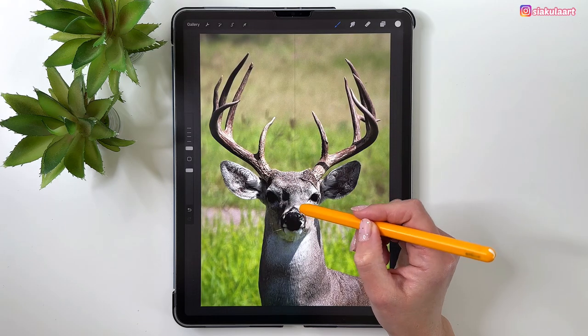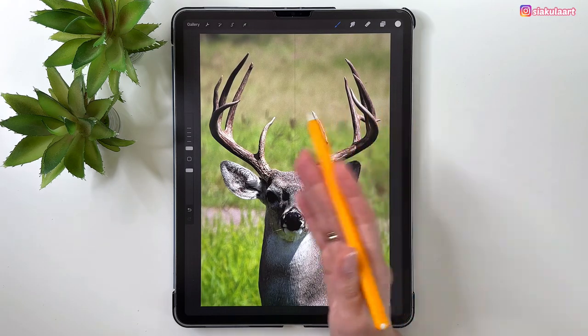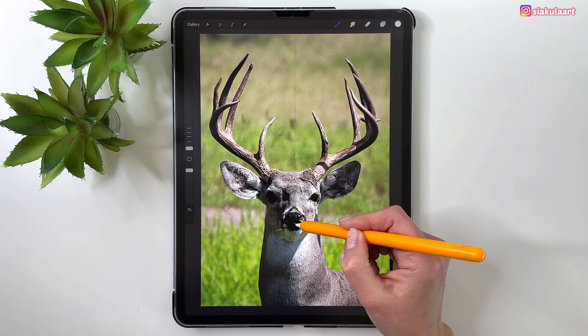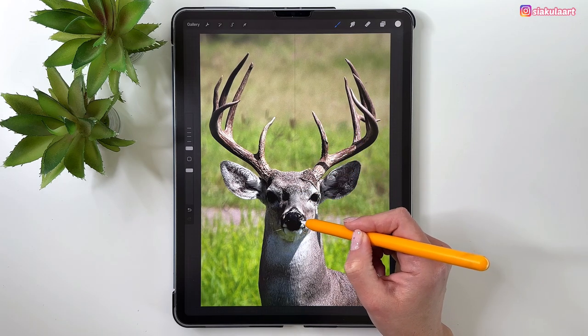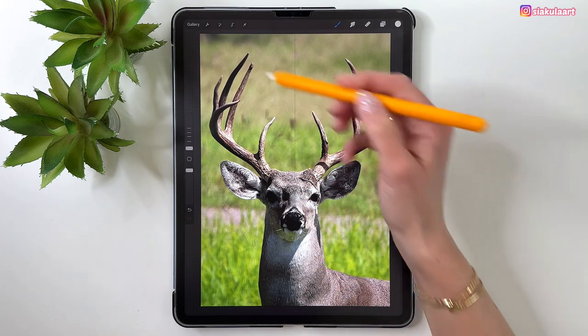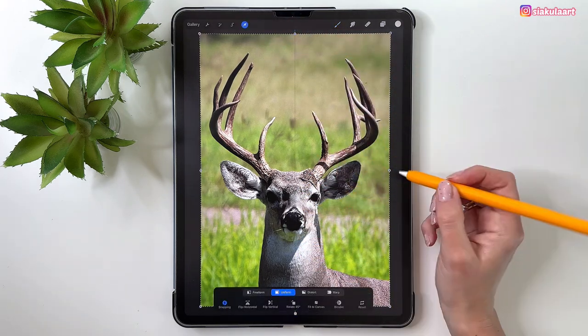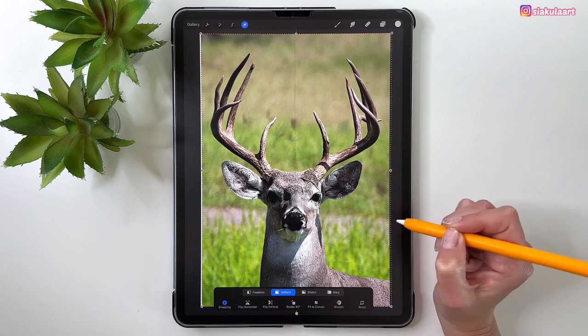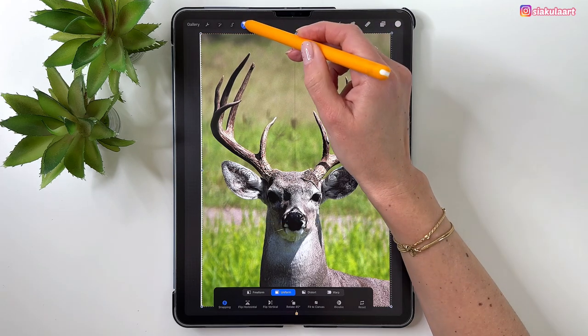Now you can see the symmetry line. This deer is not very symmetrical, so we have to assume the nose is symmetrical and move the picture so the line goes exactly in the middle of his nose. Take the Arrow tool and move it so the line is in the middle of the nose. Tap to finish.